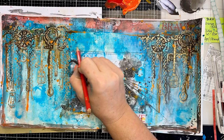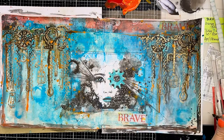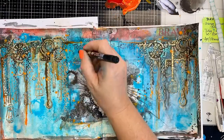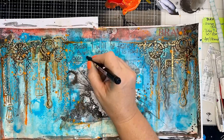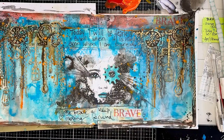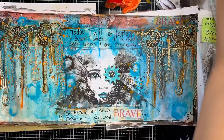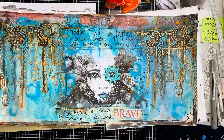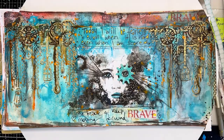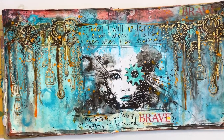Usually I'll just go straight in with my pen to do some writing, but I had a few words I wanted to make sure I could fit in, so I just wrote them in pencil first. I'll go back and erase them later when they're completely dry. I'm adding some more pen work, a border, and using my gold Signo pen to fill in the lettering, so it continues the cog pattern with gold and black across the top.